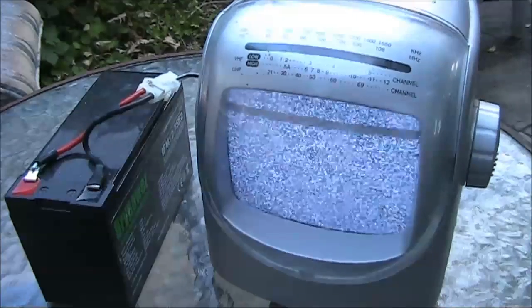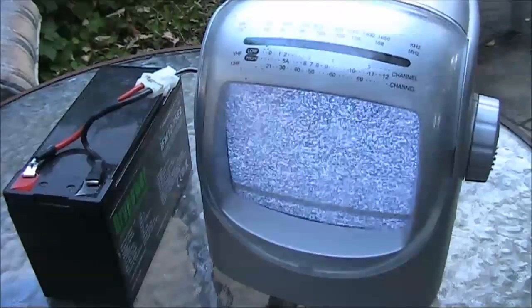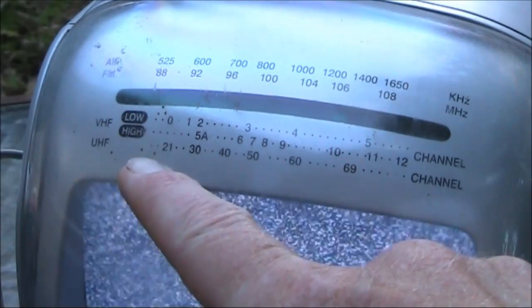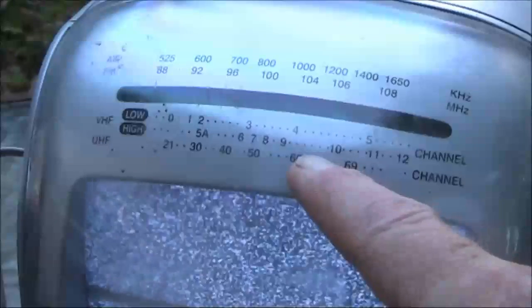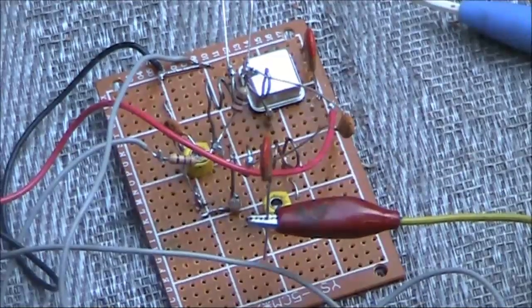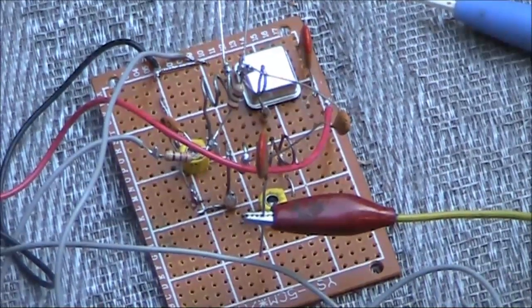For receiving, I'm using this 12 volt operated portable TV. Pretty useless for anything else since all the stations have gone digital. A thing that's beneficial for this experiment is that it uses a free-running oscillator, so you can tune over a wide range of frequencies and tune your own signal in to optimum results. That gives you the ability to pick off the best of many harmonics that this transmitter puts out.